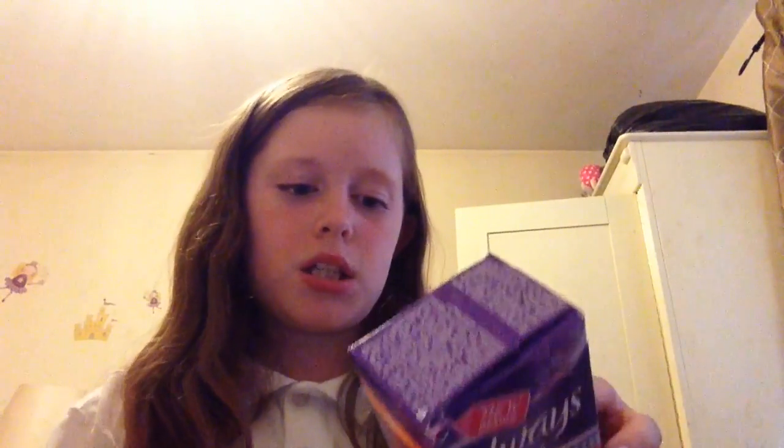The zip is broken so I can't quite close it. But there is our starter kit! You can add tampons or whatever you like, but if you're starting out it's much easier to just use pads. That is all for this video — hope it was helpful as a period starter kit!